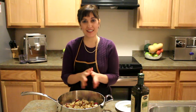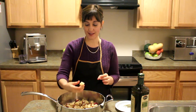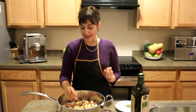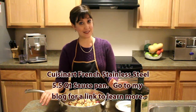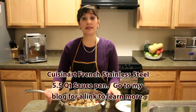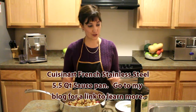All right, so I finished cutting up my potatoes and this is about the size I cut them — about an inch. You can go a little smaller or bigger, it's up to you. I put them in my favorite pan of all time: it is the Cuisinart five and a half quart sauce pan, all stainless steel made in France. This comes in handy for recipes like this or making sauces.